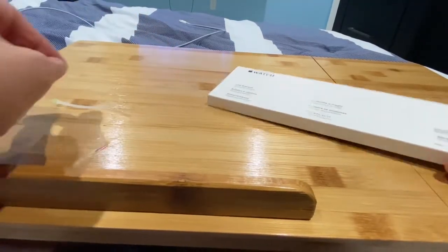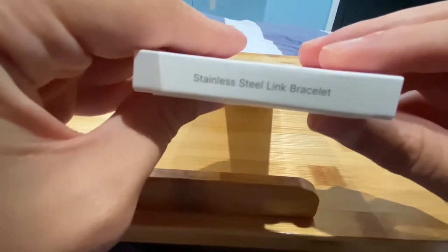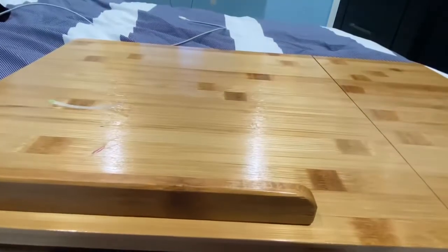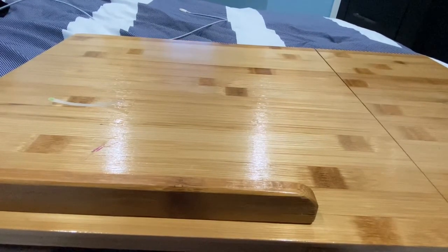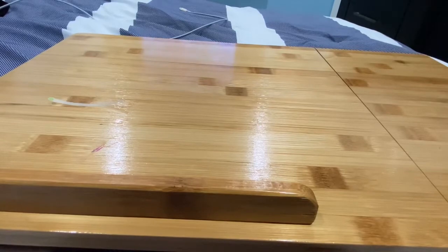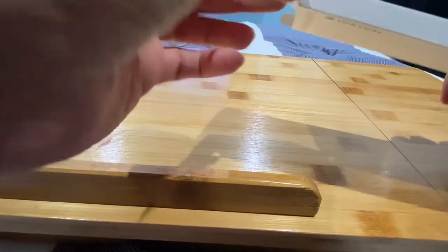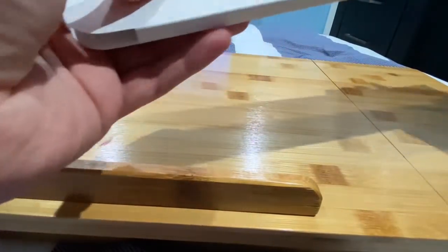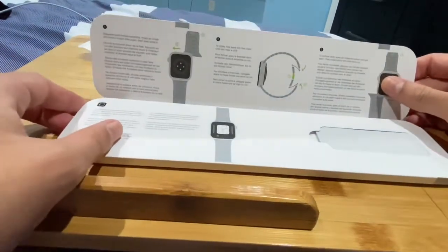I need to find a drawer to put some of these bands in so they're safe and sound. Here it is — stainless steel link bracelet. Pretty cool. How do I pull this off? Oh, here it is. You gently open these.